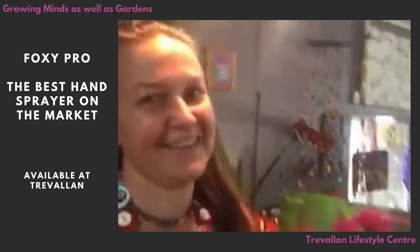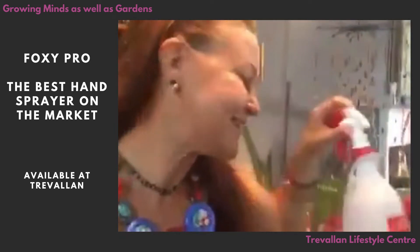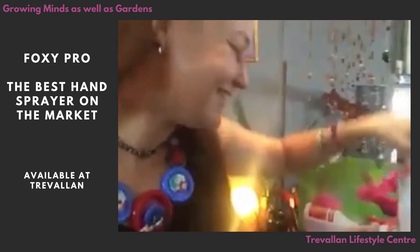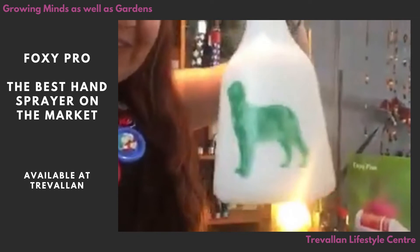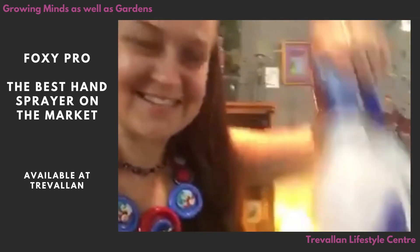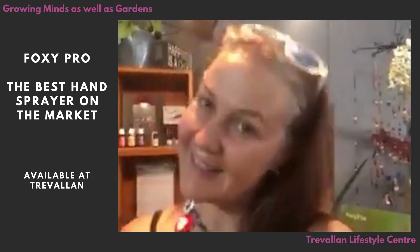The best thing about the bottles though — and there is a really good part — is that they don't just come in boring red. They come with cats, horses, fluffy dogs, and for all the weirdos out there, birds! So now you can have really cute spray bottles as well as practical ones.